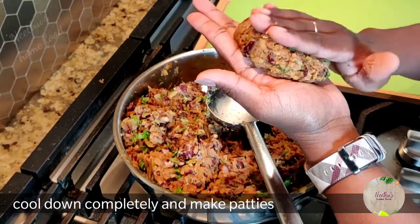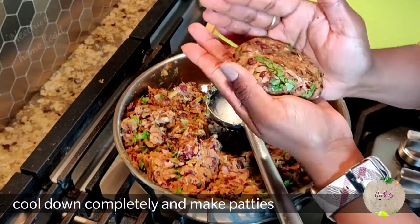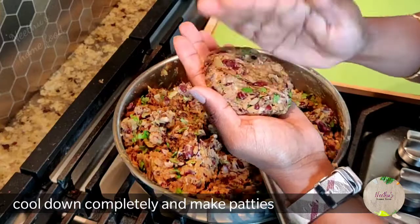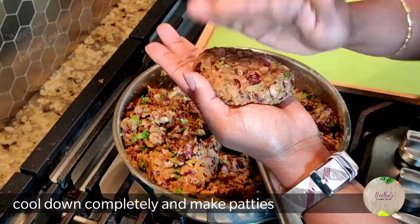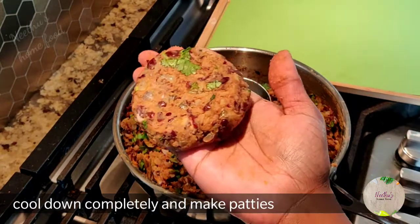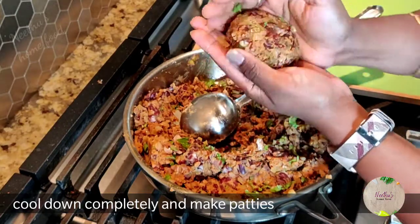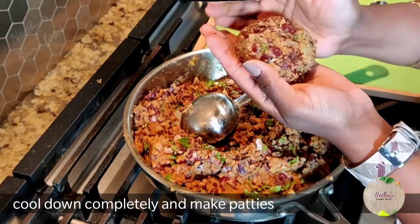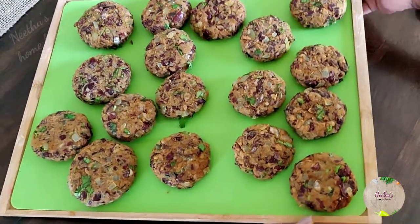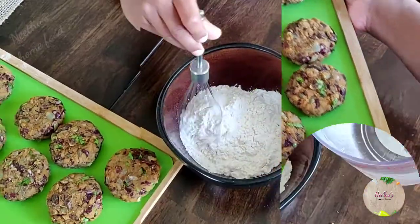Once it's cooled down completely, you can make patties of any shape and size you want. These patties are filled with so much protein that they keep you active all through the day if you have them for brunch or lunch. I always make them in batches and store them in my freezer, then defrost whenever I need them.